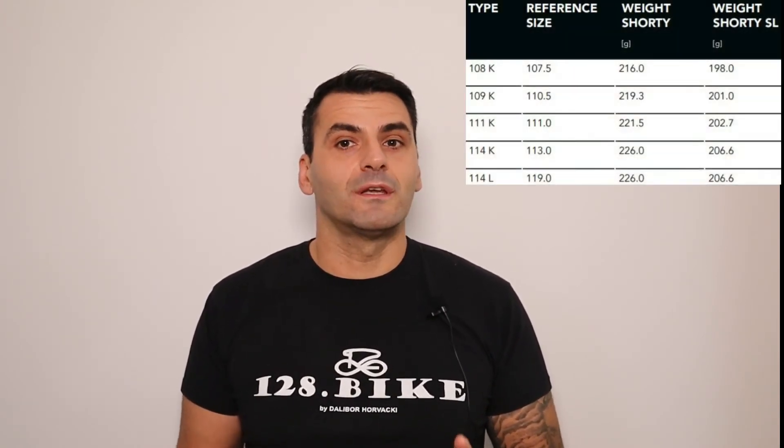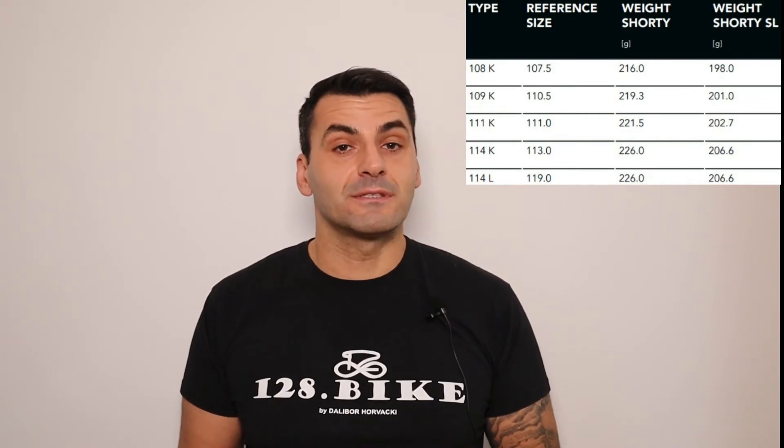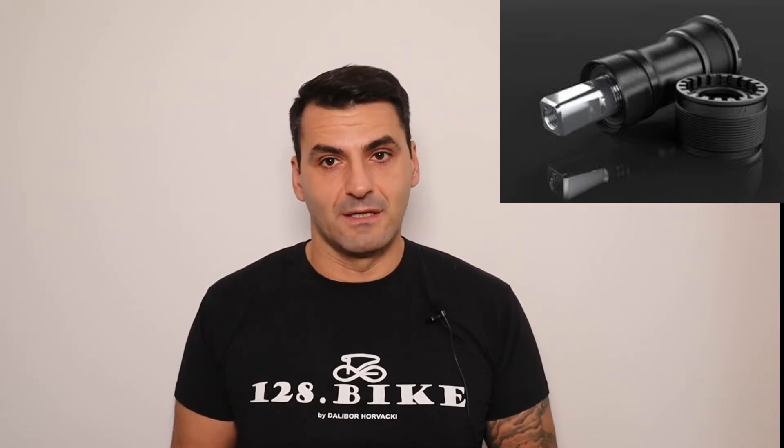Secondly, Shorty is the lightest bottom bracket on the market, weighing in at only 198 grams in its lightest version. This was achieved by the use of high-tech composite cups and sleeves together with a spindle made out of German high-quality steel.